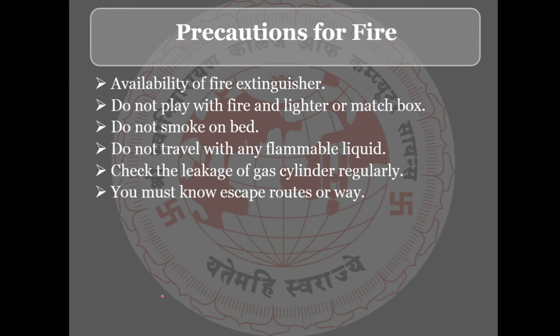Do not play with fire, lighters, or matchboxes. Do not smoke in bed. Do not travel with any flammable liquid. Check the leakage of the gas cylinder regularly. You must know the escape routes or exit ways from your building.